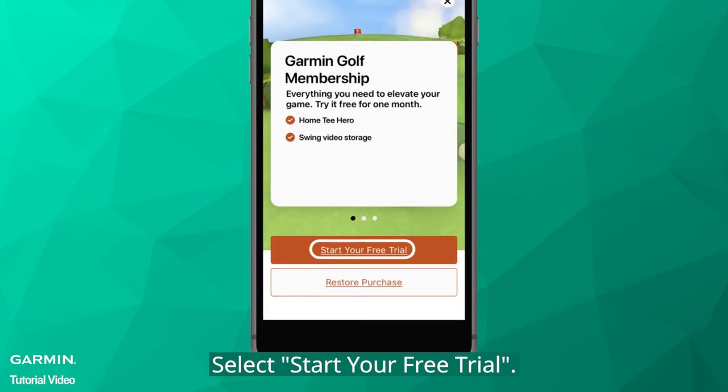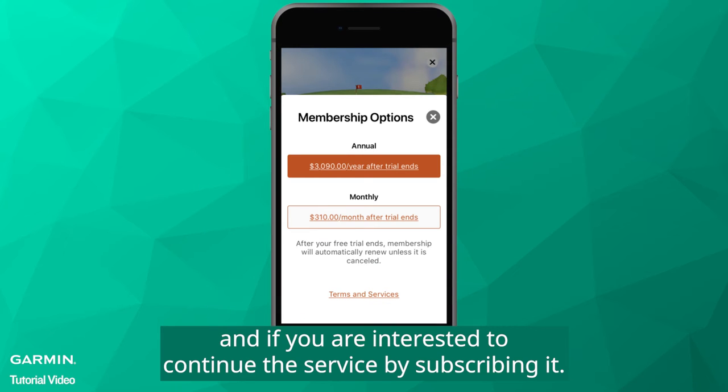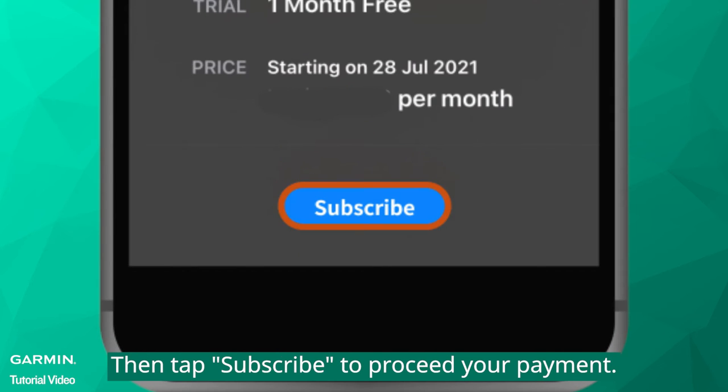Select Start your free trial. Once the free trial ends, and if you are interested to continue the service by subscribing it, please select the plan you want to have, either monthly or annually. Then tap Subscribe to proceed your payment.